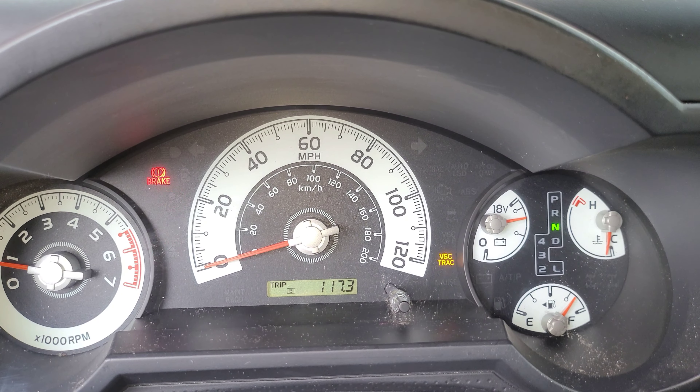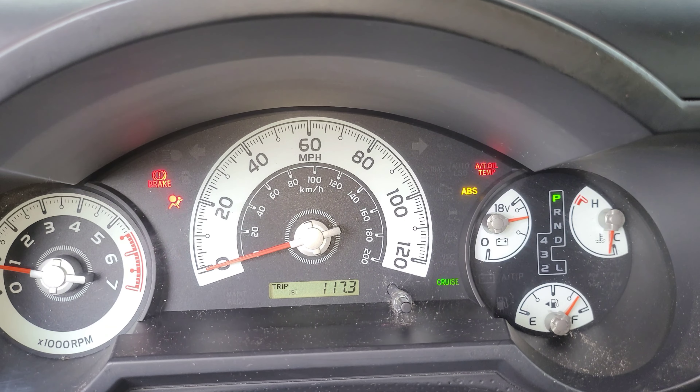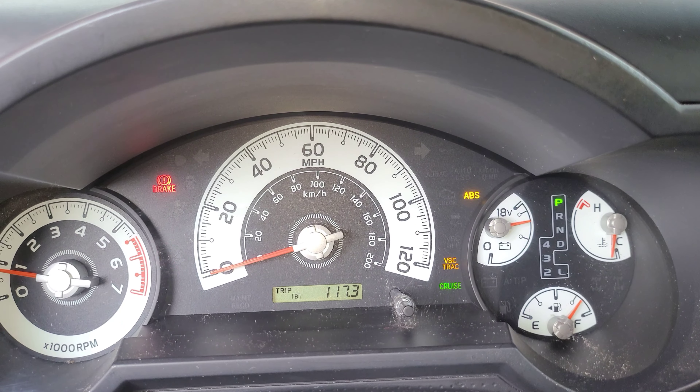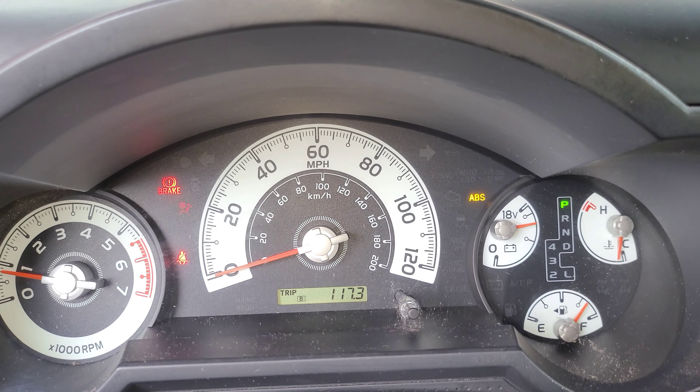And there you see it — it is on for 2 seconds. Now we're going to put it in park and let it idle until that automatic transmission oil temperature indicator turns on again.